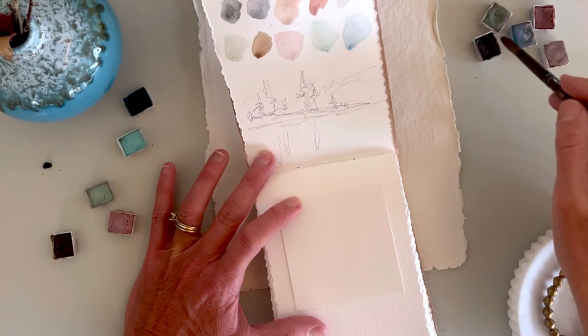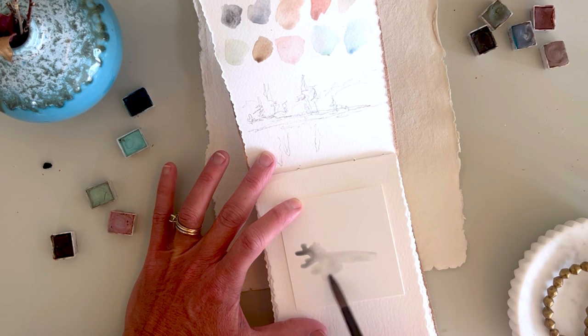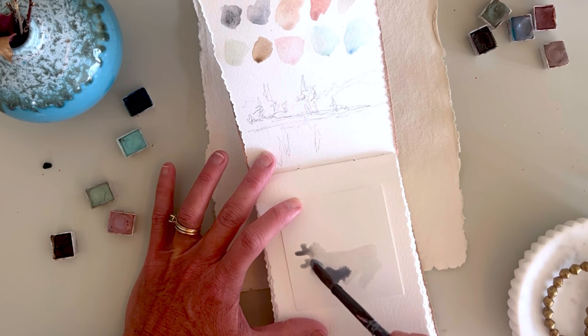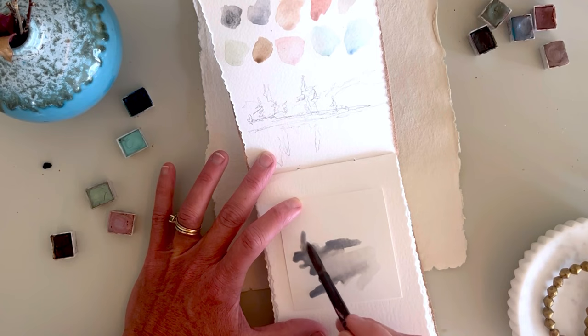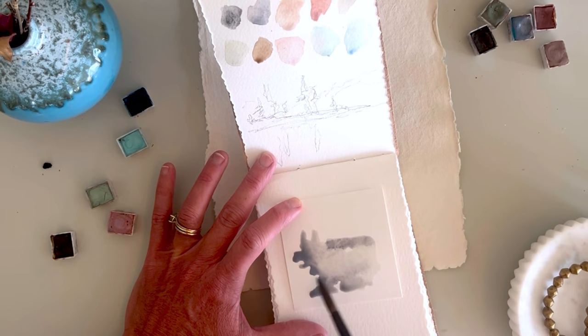From here I cut out some Arches watercolor paper to move right into these washes — really quick winterscape washes using this palette. I love working on these because if you mess up you can remove them, you could tape them down, which is nice as opposed to working right on the journal page. You can work on a bunch of these little washes inspired by the winterscapes.